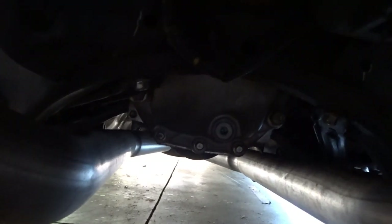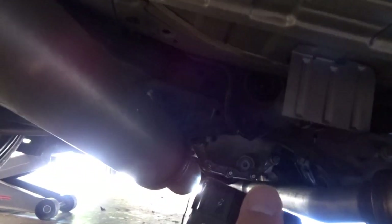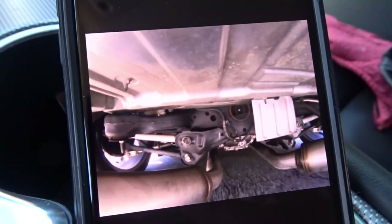If you're not familiar, the diff brace mounts to the bottom of the rear differential itself and then up to a mounting spot — you can see the hole there. We got the GoPro mounted up under here, and we'll be able to monitor it from the cell phone, but we'll also be able to look back at some of the footage. Hopefully when I piece this video together, we can put a side-by-side view of the rear diff without the brace and then with the brace, and we'll see if there's any difference.